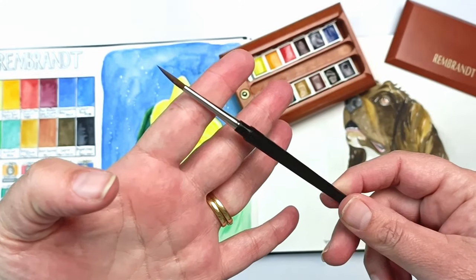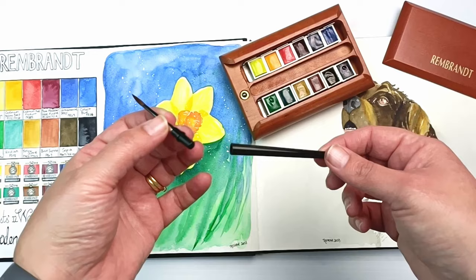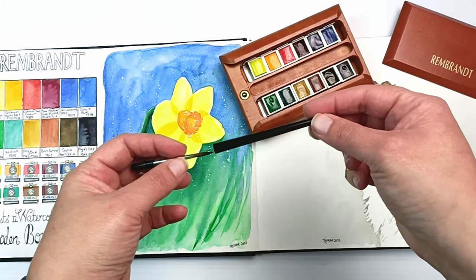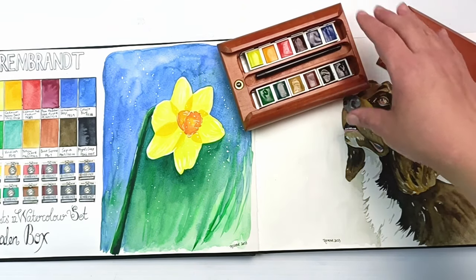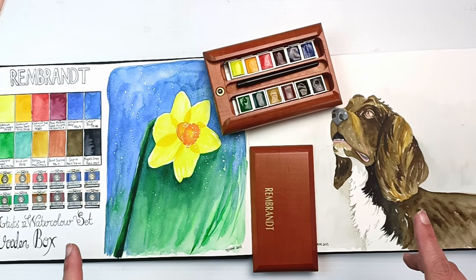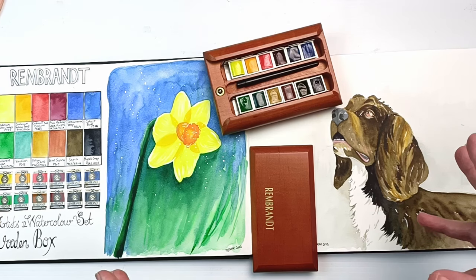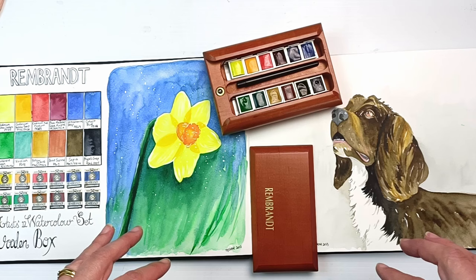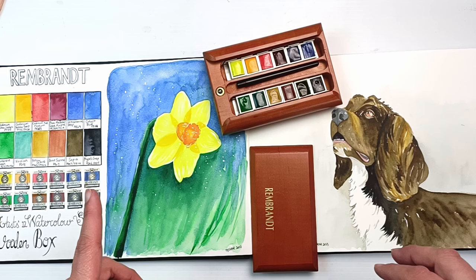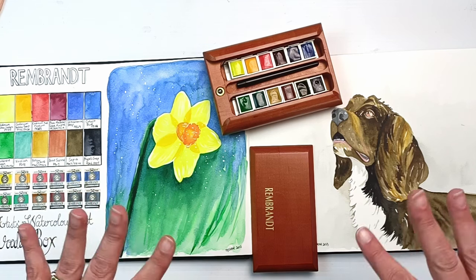The brush tapers to a nice point now that it's wet, though the cap did fall off into the water dish once which was annoying. Otherwise I have no complaints with the brush. The wooden box is absolutely beautiful. Overall I enjoyed the Rembrandt paints more than in my previous video, though they're still not my absolute favorite - I much prefer Sennelier. But I have been won over by some of these darker colors. Thanks for watching - if you enjoyed this video, please leave a thumbs up and subscribe. Swatch you later!